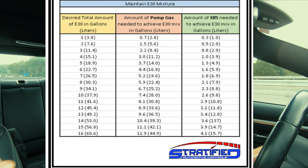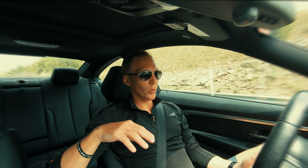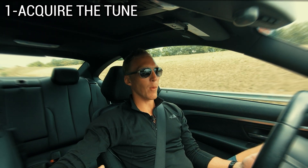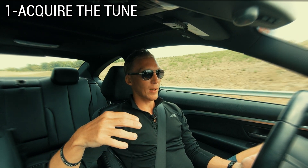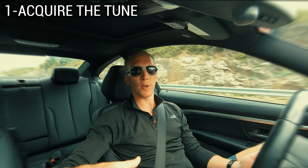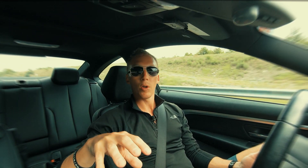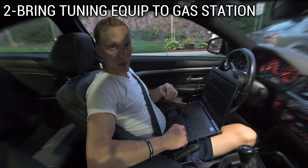We're going to talk about the easiest way to get your car set up for E30. Number one, go to your phone or your computer ahead of time and download the E30 tune. That way, once you're at the gas station, you don't have to fiddle around with acquiring the tune — you already have it. Get it all set up the way you want. If you want to configure your burble, get that done and out of the way. Make sure you have your computer or phone, whatever you use to tune, in the car with all the wiring and whatever you need to get into the ECU.